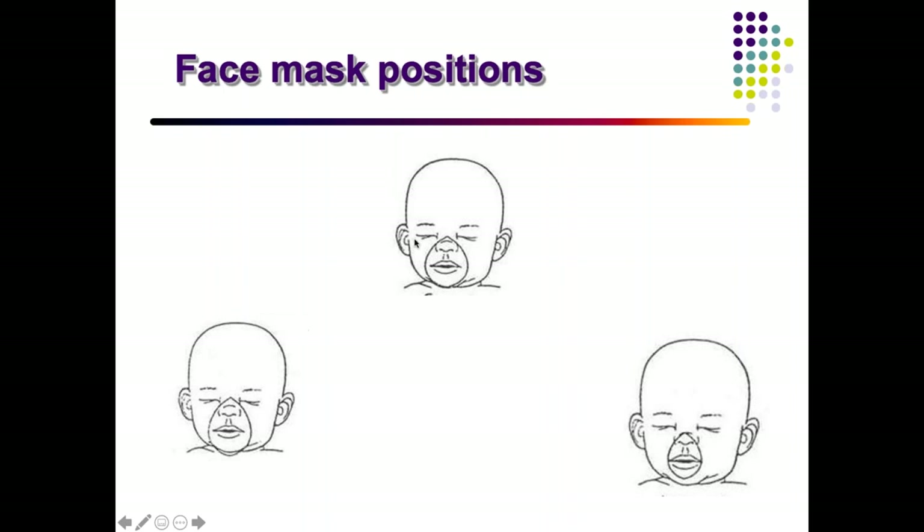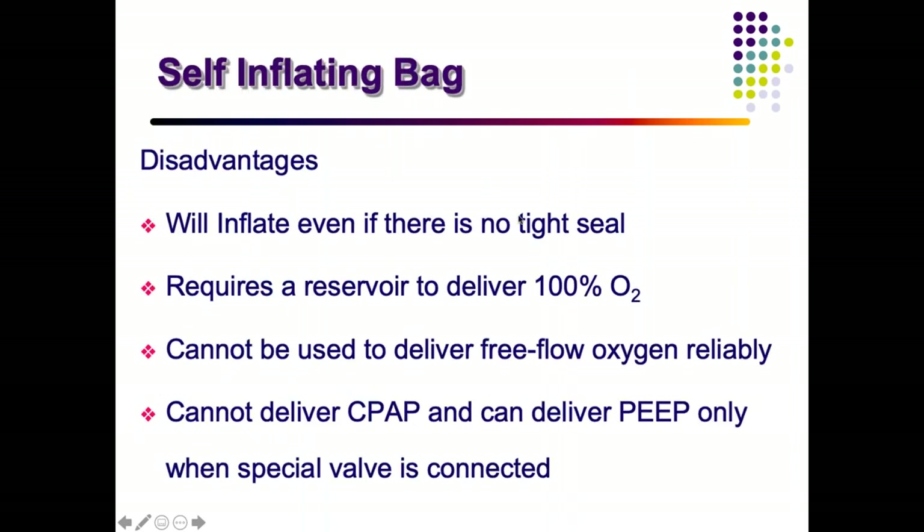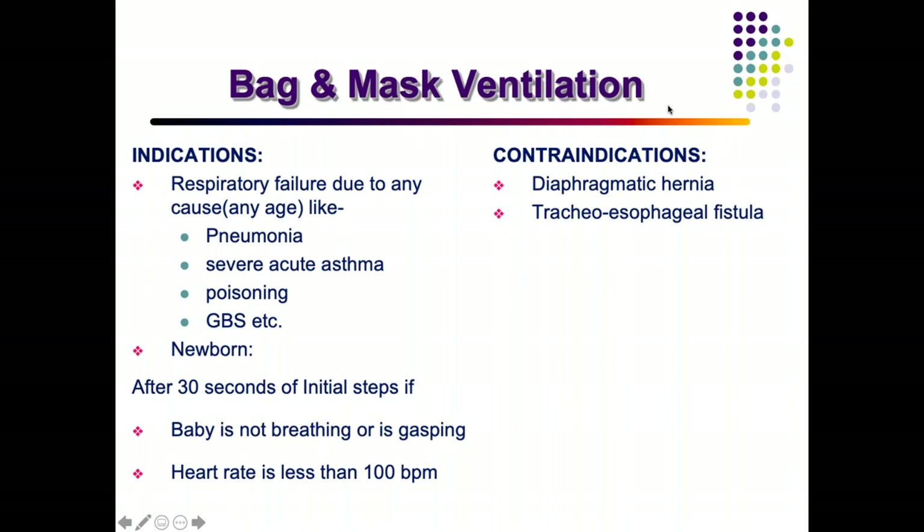The first mask is not correct because it exceeds the chin — the mask should not cross the chin, otherwise pressure is released. In the third option, the mask is too small, and a mask that is too large can even cover the eyes. The second one is the best fit among all of them.